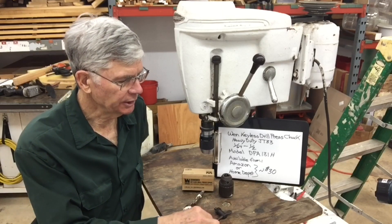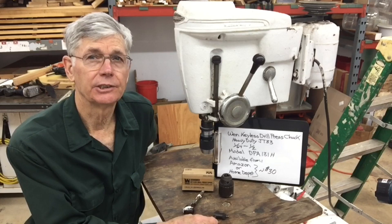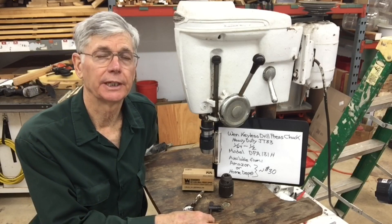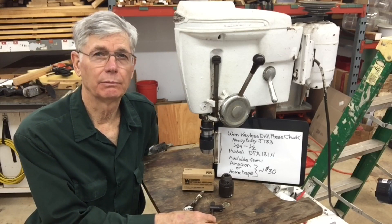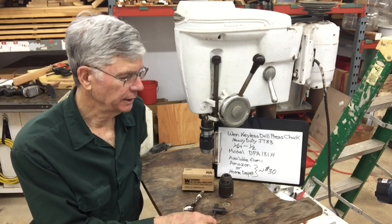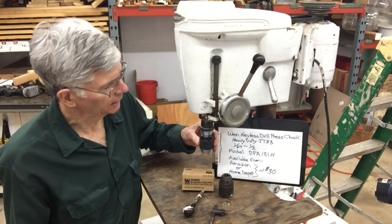In addition to not losing a key, one of the nice things about a keyless chuck is there isn't any possibility in the future that you're going to start the drill press with the key still in it. Although that's one of those things you'd think 'oh I would never do that,' people do do it — so it's nice to avoid that. It's a very elegant package.